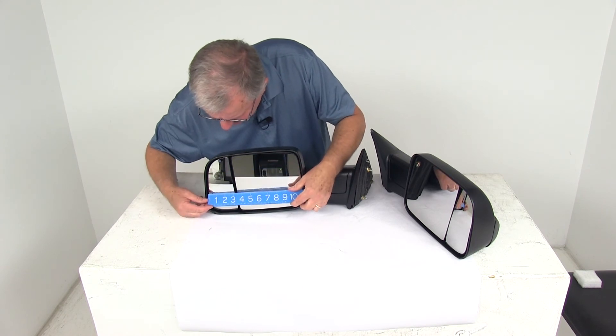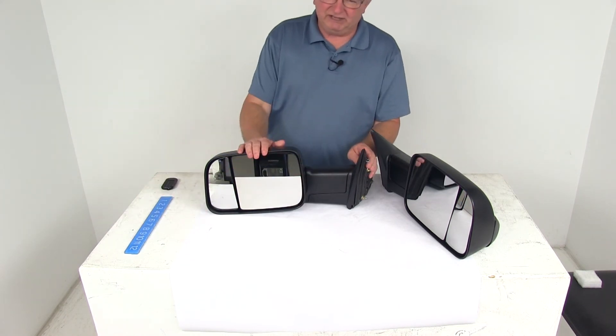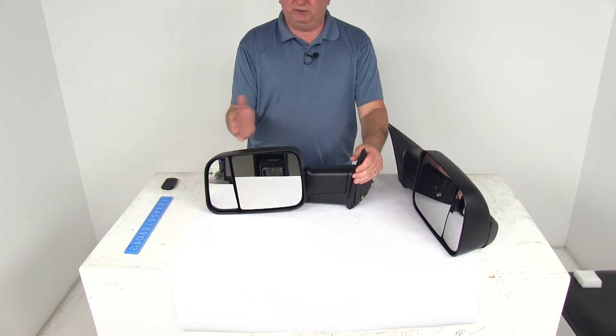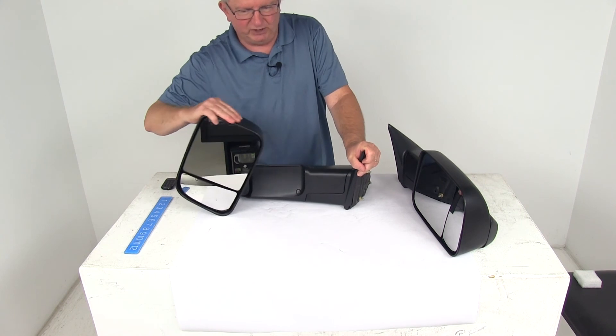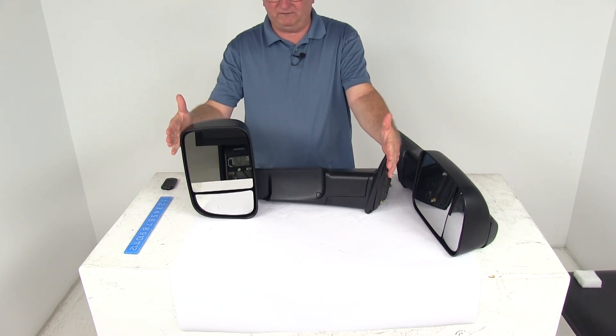Now on the blind spotter mirror, the widest point is going to be about 3 and 1/4 inches. For the overall length: with the flip-out mirror folded in, the measurement from here to here is 20 and 3/4 inches. When you rotate the mirror out to the towing position, the overall length from here to here will be 24 and a half inches.